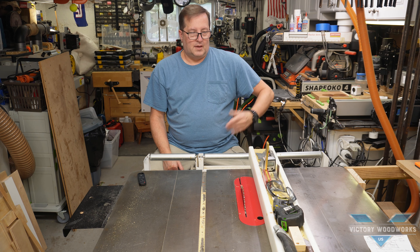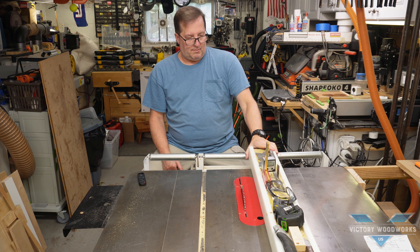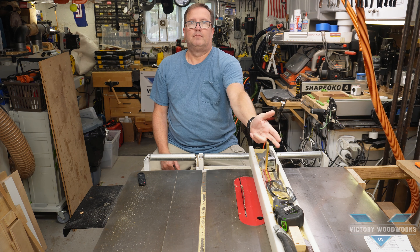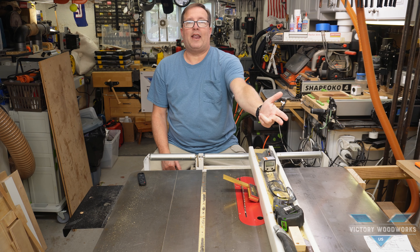Like many of you, I used the top of my fence for storage. This was a great idea for a long time, until that happened.